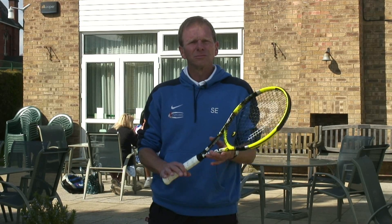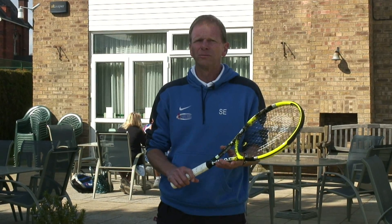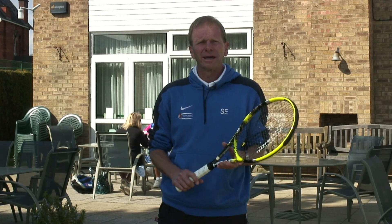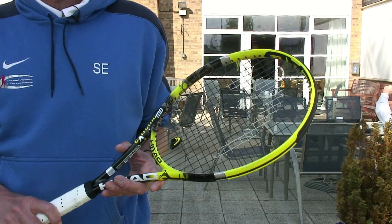Coaches and stringers are often asked some fairly simple questions and we want today to try and answer those for you. The first one is how often should I restring my racket? The second one is what kind of string should I use? The third one is what sort of tension should I have?